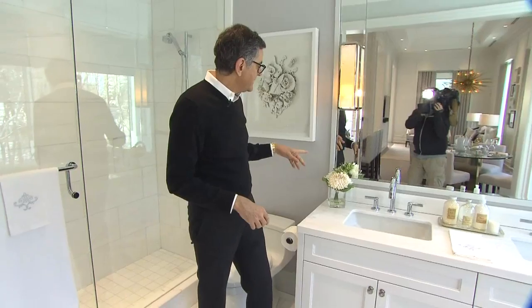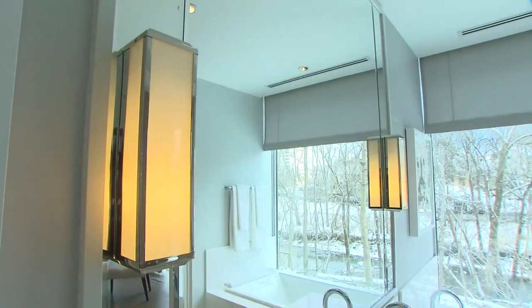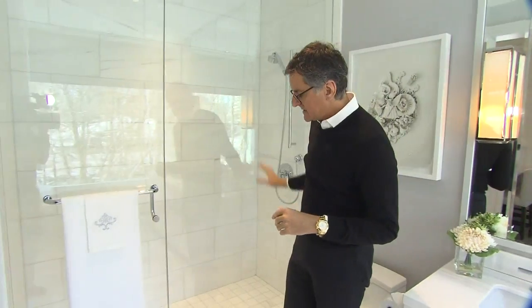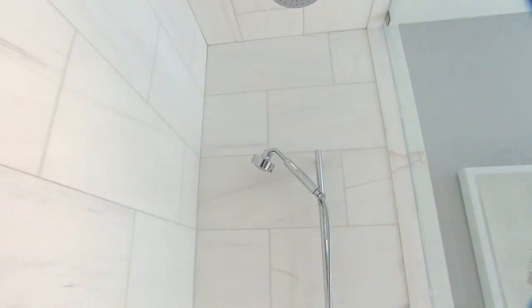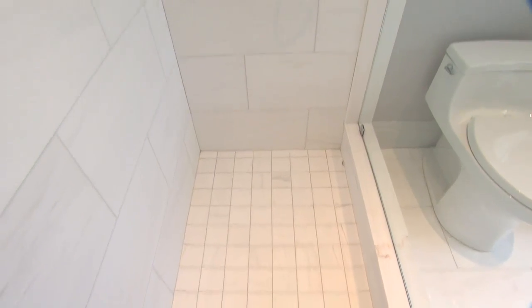For the mirror we used the same wood color as the vanity, with a large mirror divided into three panels and sconces on the mirror. For the shower, a large frameless glass panel with a door — I always like putting a towel bar on the door, it's really practical. We used the same tile as the floor on the shower walls, then broke it up with a small tile on the floor.